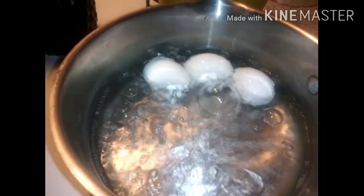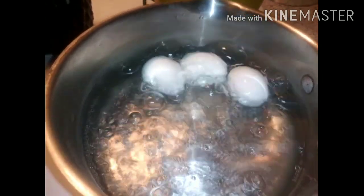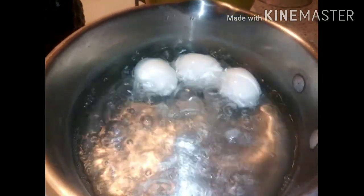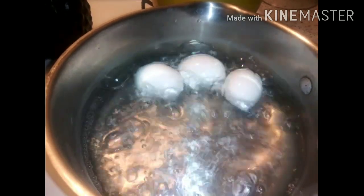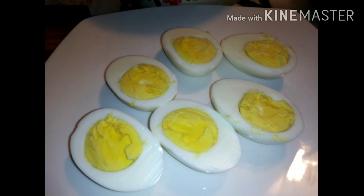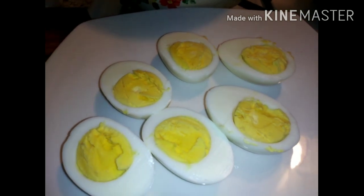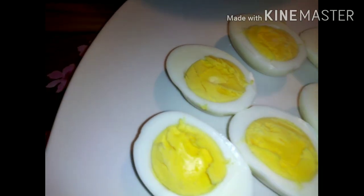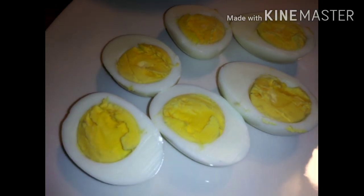What I do is I pour cold water on top of my eggs and then I peel them. After I peel my eggs, I do not put them in an ice bowl — no, you don't have to do that.